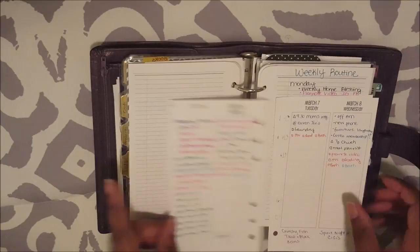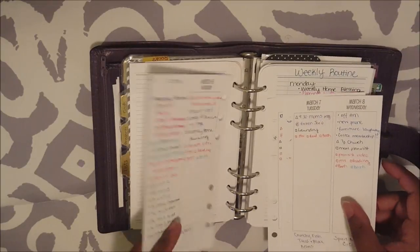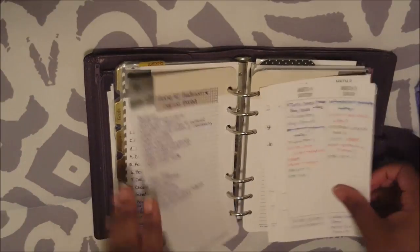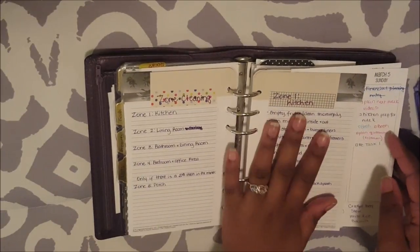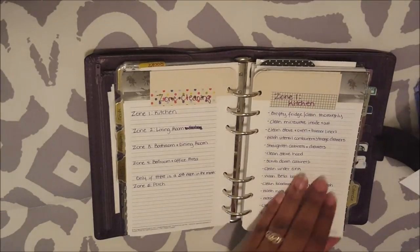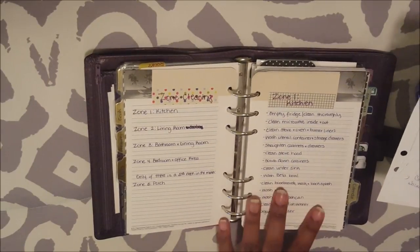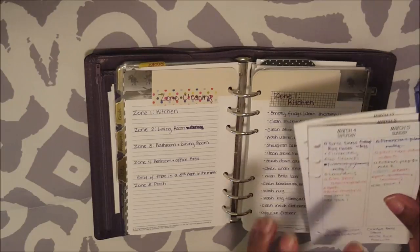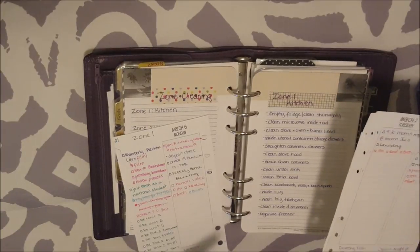I've pulled everything from my weekly routine list and filled it in on the appropriate days. Now I will go to my zone cleaning list and see what zone cleaning I'm going to do on each day. My zone cleaning list is in the same list section with all of my routines. This is the start of the new month, so I am zone cleaning in my kitchen. I'll go through all of the items in zone 1 and assign them to a certain day — I try to only do maybe two or three per day so I'm not getting overwhelmed. I also take into account what I already have going on to determine when I can do each thing.